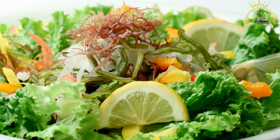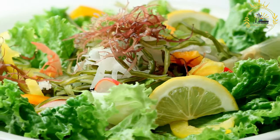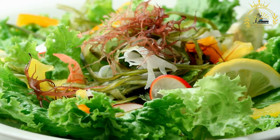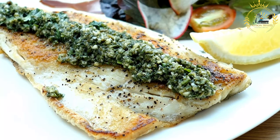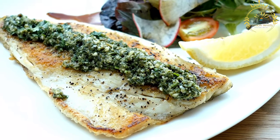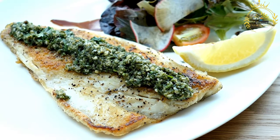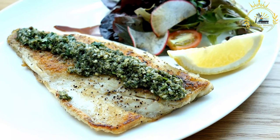Ingredients: a variety of firm fish fillets such as cod, haddock, or sea bass; seafood like shrimp, mussels, or clams; finely chopped onion; minced garlic; diced tomatoes; white wine; fish or seafood stock; olive oil; herbs and spices like thyme, parsley, and bay leaves; white beans (cannellini or navy beans), cooked and drained; breadcrumbs (optional, for topping); and salt and black pepper to taste.